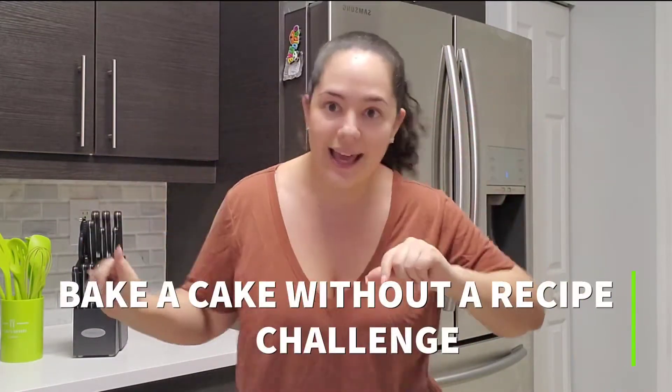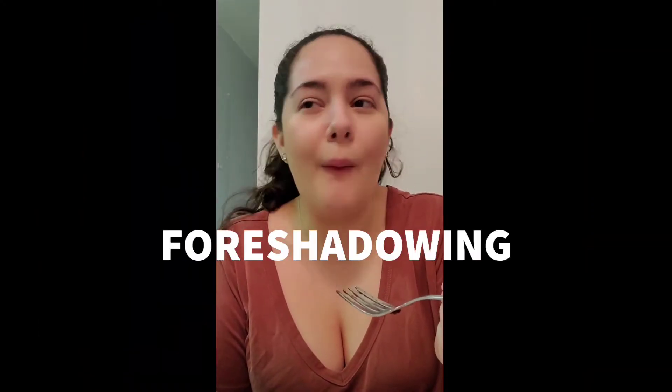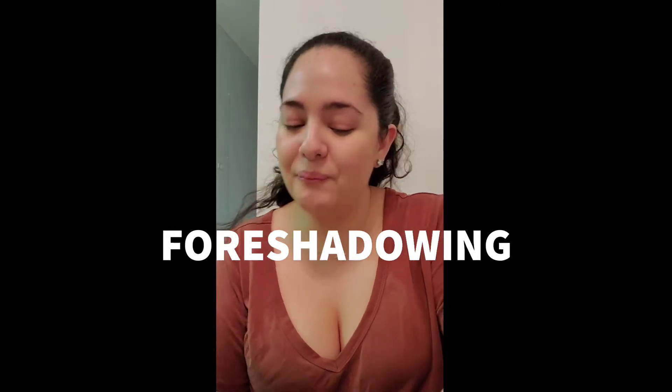Hello everyone and welcome back to Nata Knows Best. Today is going to be an interesting episode because I don't have a recipe for you guys. This is 100% intentional because I thought I'd take a jab at the bake a cake without a recipe challenge. This is a video I've been seeing sprinkled around YouTube and I thought to myself, I don't think I can do this. And because I'm not sure I can do it, I thought why not film myself doing it and epically fail. So if that sounds like something you're interested in watching, let's get into it.